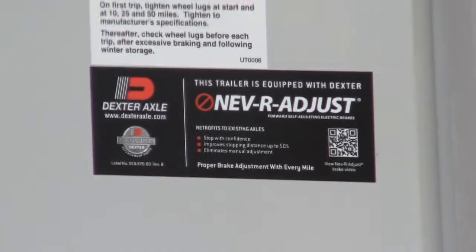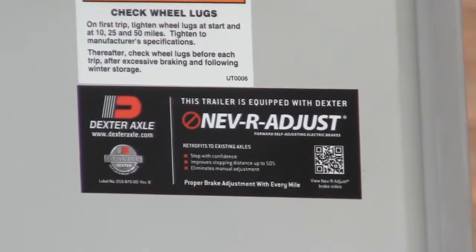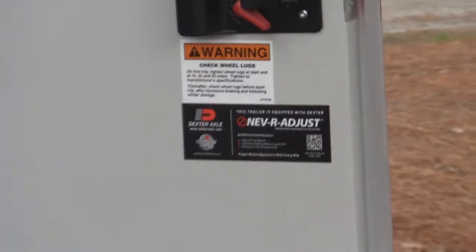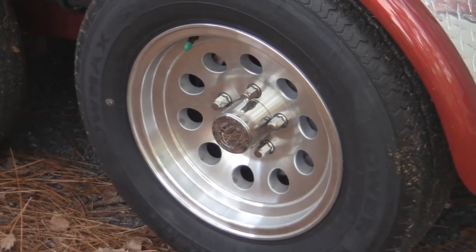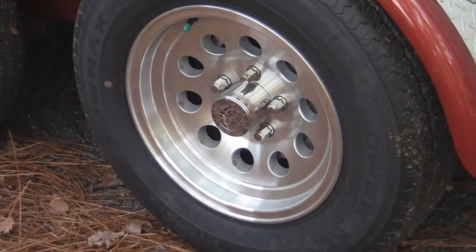The axles on the trailer are the best available: Dexter axles. And we have the never-adjust axles, which are actually forward-adjusting brakes. What that means is they're constantly adjusting so they don't get sloppy — they're staying good all the time. A lot of people don't realize you have to have your brakes adjusted about 200 miles after you get your trailer, and probably every 2,000 miles after that. But with the never-adjust brakes, they're always working just right and you don't have to worry about it.